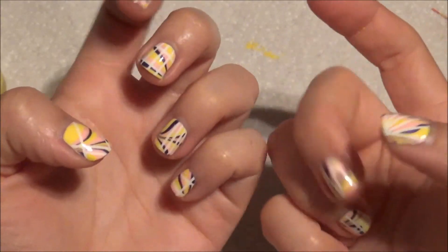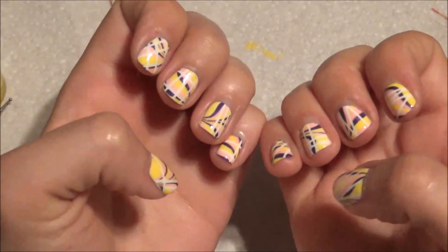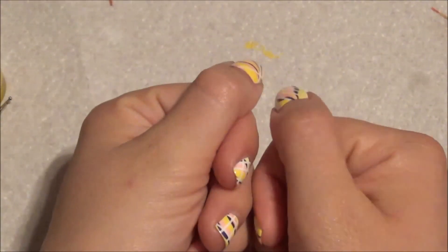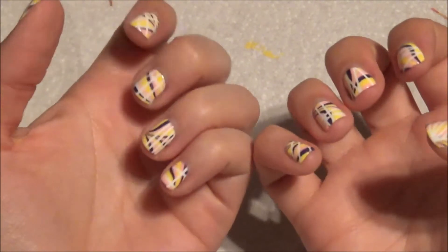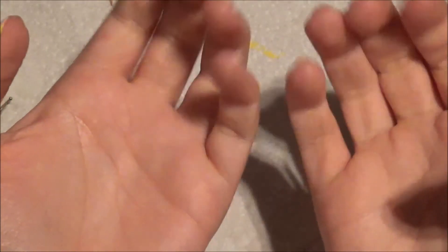Anyways, if you like these striping tape and water marble nails, please give them a thumbs up. And if you love them, please subscribe. Thank you. Bye-bye.